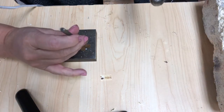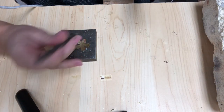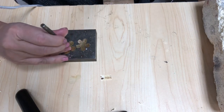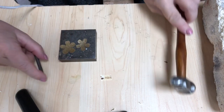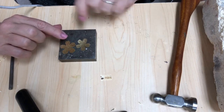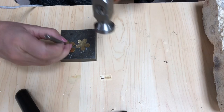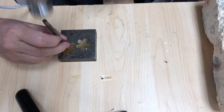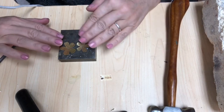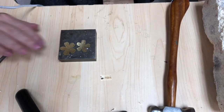Then you're going to take your center punch — it's in your drawer — and you're just gonna give that a little whack. Because you want to drill a little hole. This one already has the hole drilled in it and I'm gonna show you how to do that. But first you have to make the tap, okay? And that's just going to make a little divot. You're not actually trying to make the hole, you're trying to make just a little divot.